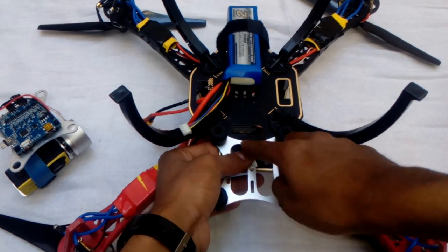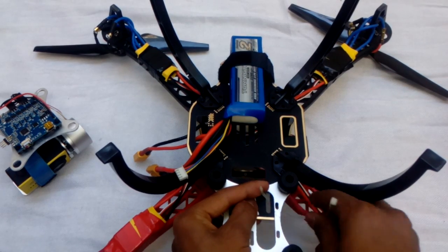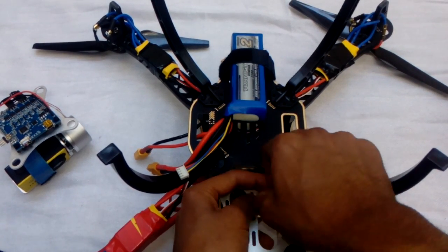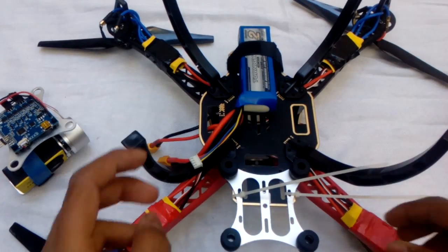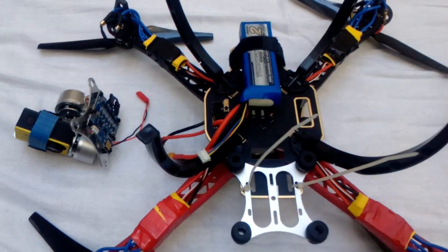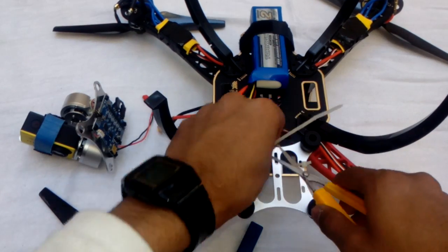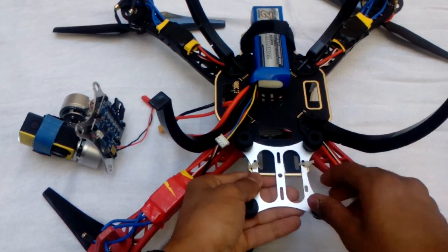Then you need your zip ties. Pass them through here and try to tighten the zip ties. Add the other one on the other side — I'm pausing the video for that. Give it some force so it will be stuck securely. Now cut the extra pieces with your scissor or you can use a cutter. Now it's all tied and this piece will help balance it.